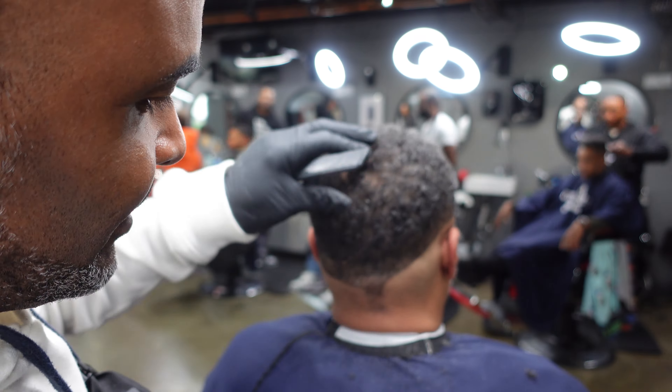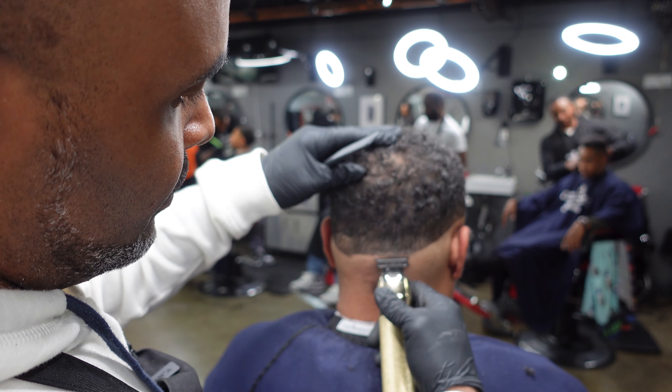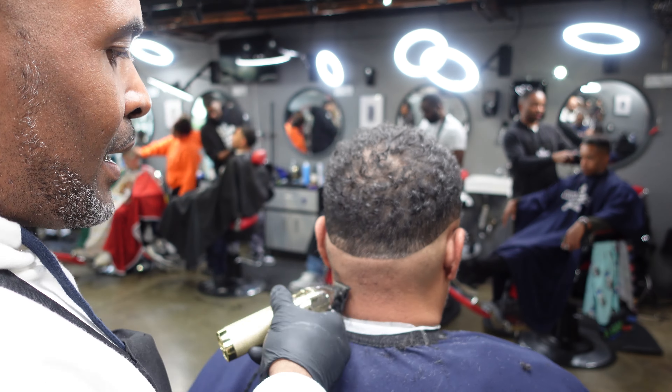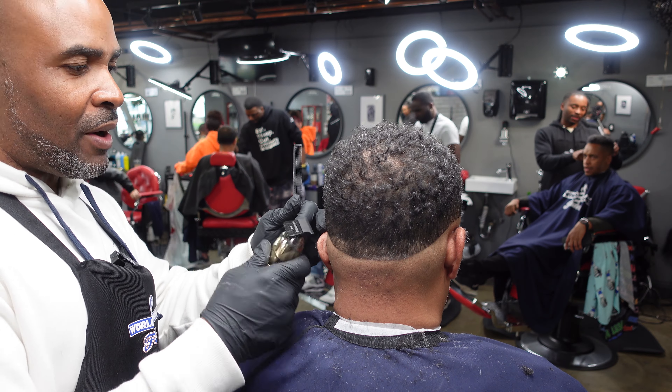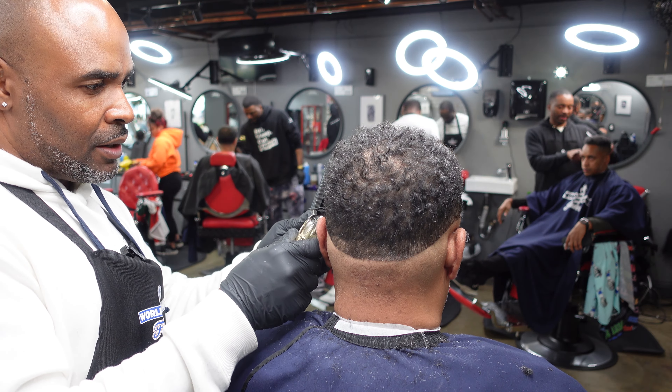I'm gonna get that real clean down there and then step back a little bit and even that middle bottom area out as much as possible on that guideline. It's gonna make a difference when you get that fade in there.